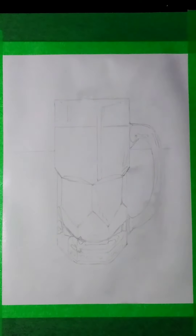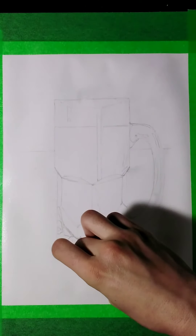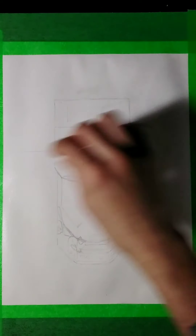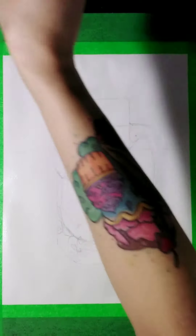Hey everybody, welcome back to my channel. It's Cass. Today I wanted to make a cool little drawing. Yesterday I had a beautiful pint of beer that I took a really cool photo of, and I thought it would be nice to make a watercolor drawing of it.